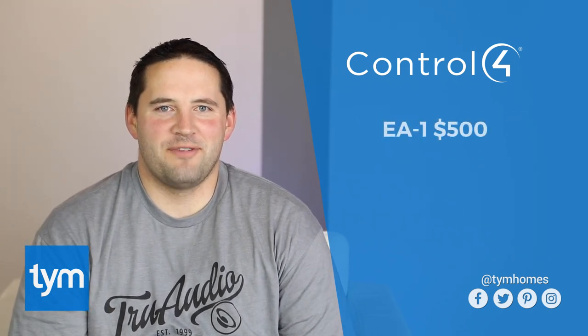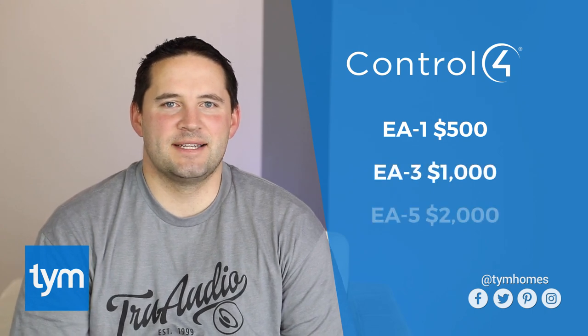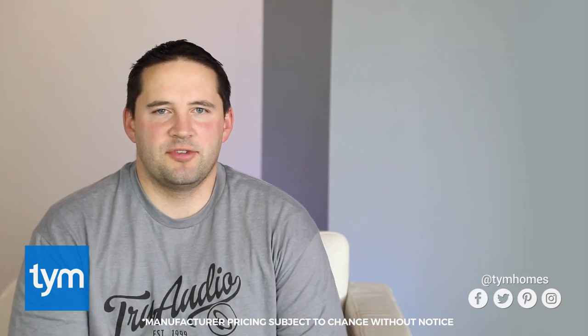The EA1 retails for $500, the EA3 retails for $1,000, and the EA5 retails for $2,000. A helpful note: the EA1 doesn't have a traditional audio out like you might see from an audio source. You have to use something called an HDMI audio extractor, which will run you $50 to $100 to get the audio out of the EA1 and into your audio switch and amplifier.